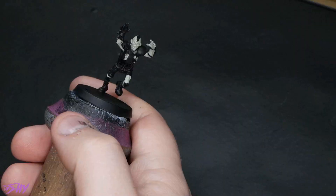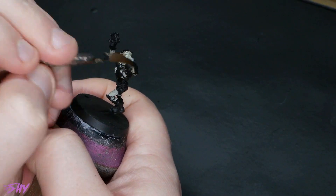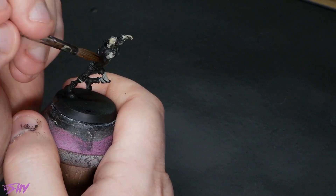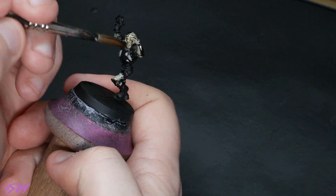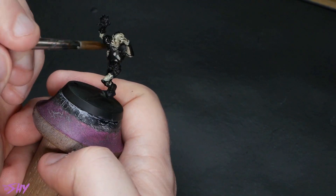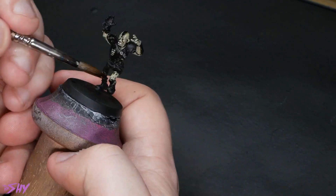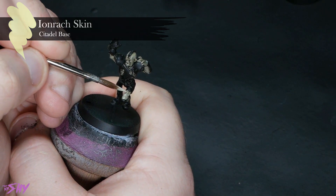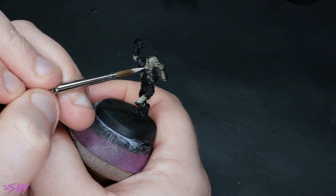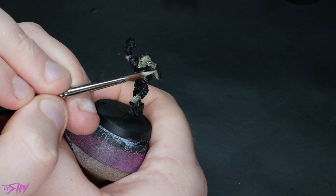Any of these guys that have got flesh tones on them have been Iron Racked, and they are now going to get washed liberally with this custom mixed wash. Then we'll do some quick highlighting back up with Iron Rack Skin. Methodically speaking, this is very similar to how I painted the ghouls, but I am working with some different colors here, so I did feel it was worth going over again.